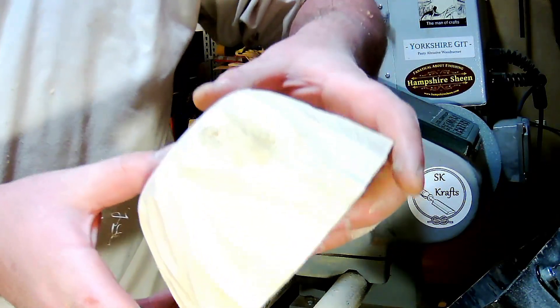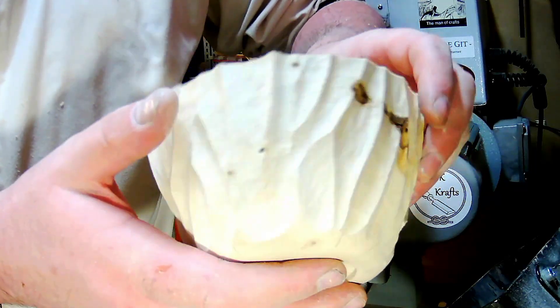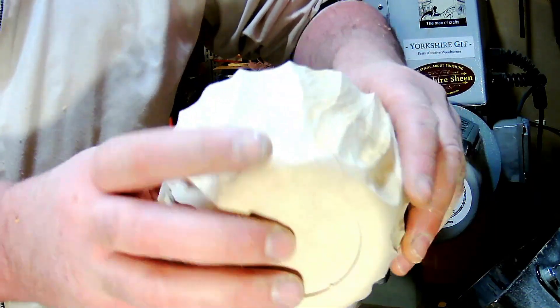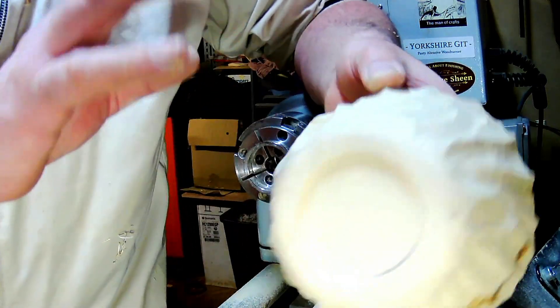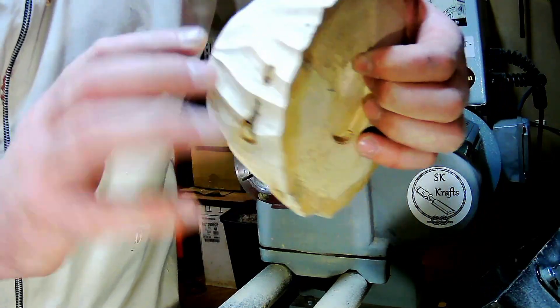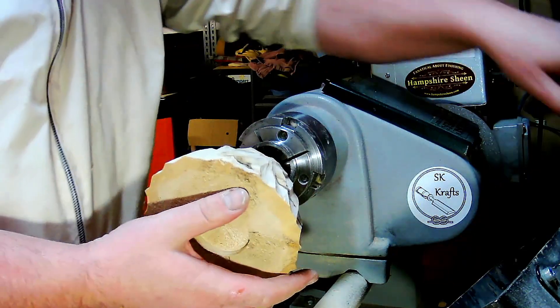So rough carved that with the Proxxon. What I'm going to do now is put a small flap disc on the Proxxon and just clean it up. I don't want it perfect because obviously waves aren't perfect, but I just want to clean some of the sharp edges out of it. So we'll change it over and get to it.